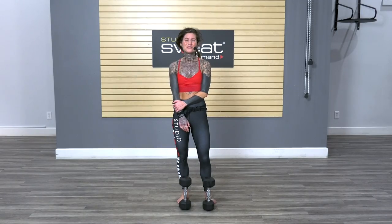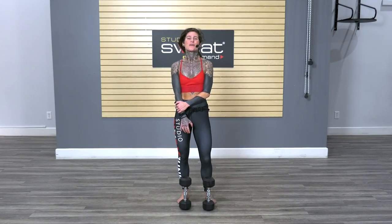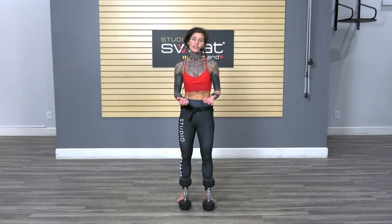Hey guys, Sam here with Studio Sweat On Demand. Today I'll be talking about grips as far as when we're holding dumbbells, and this also applies to kettlebell work and the handles on the TRX and anything else, any other piece of equipment that you might be holding during your workouts.